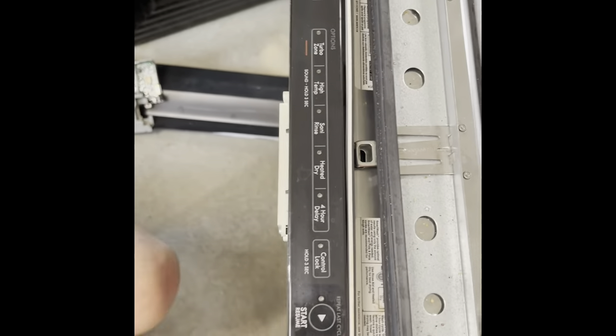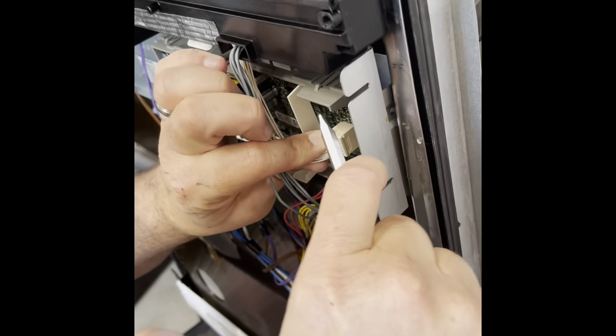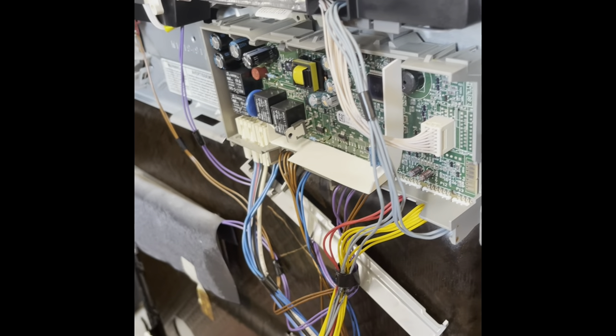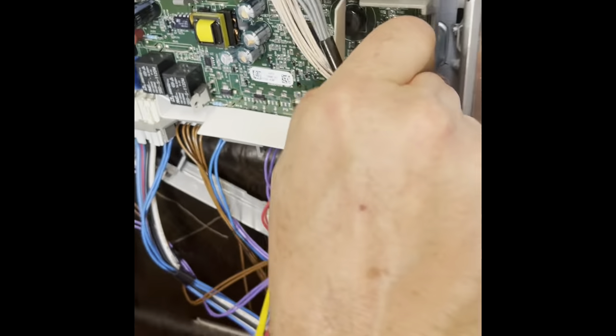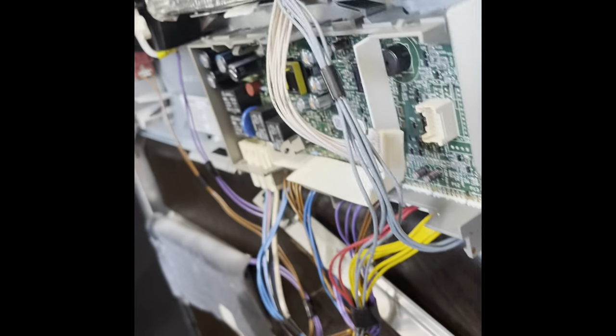This is replacing the dishwasher control module on a Kenmore or a Whirlpool Elite. I've already taken the stainless steel cover off. It takes T20 screws on the side and just lifts off, and it gets you to this switch.